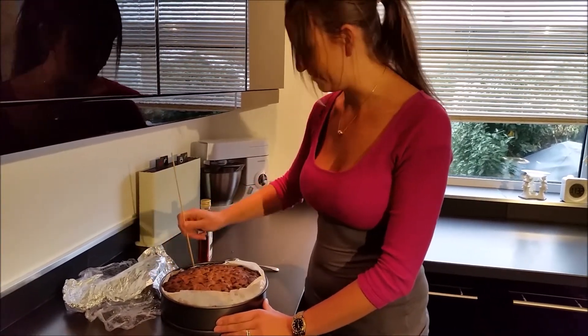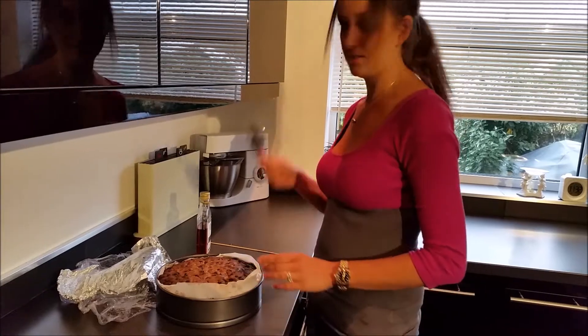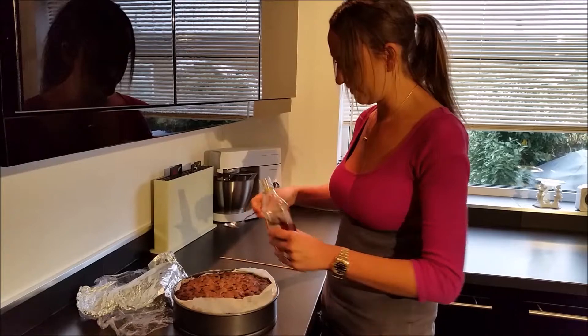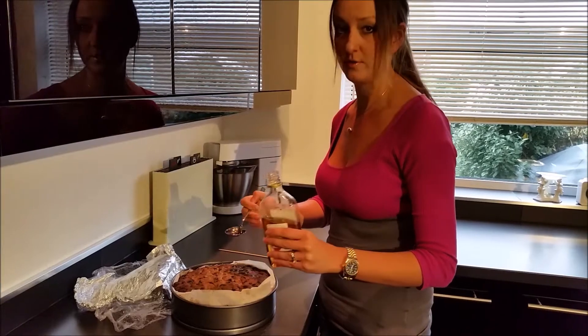It sounds pretty dense, so you can imagine all that goodness is inside. All you need is a spoon and, of course, brandy. Pour it in and then kind of drizzle it into the holes made by the skewer.